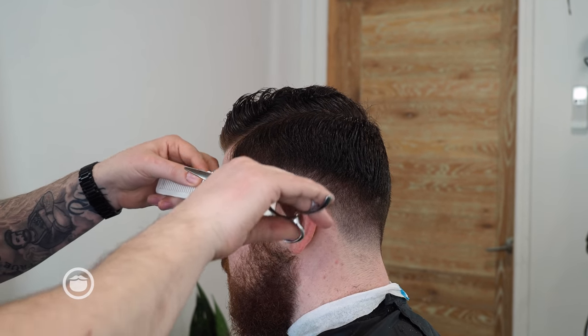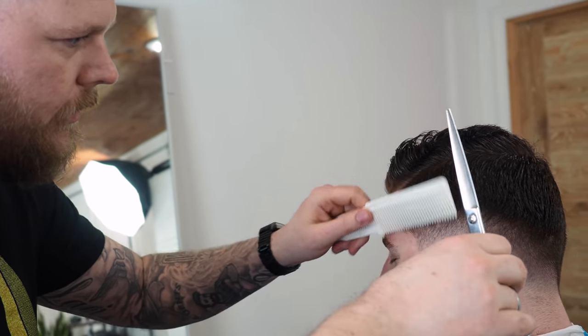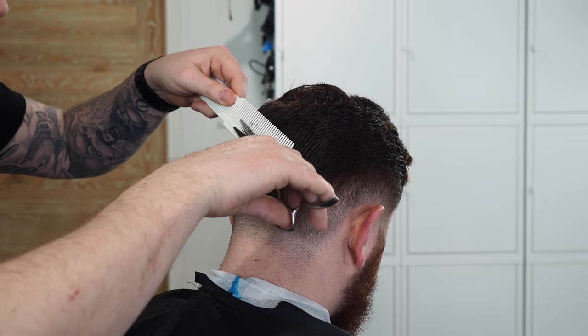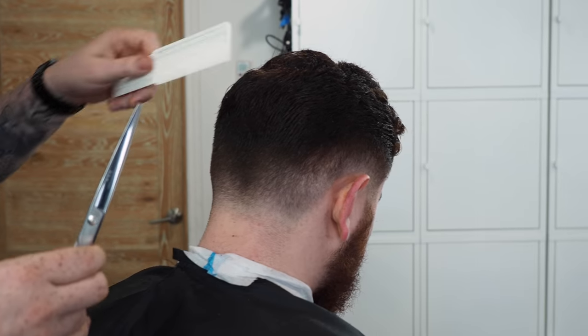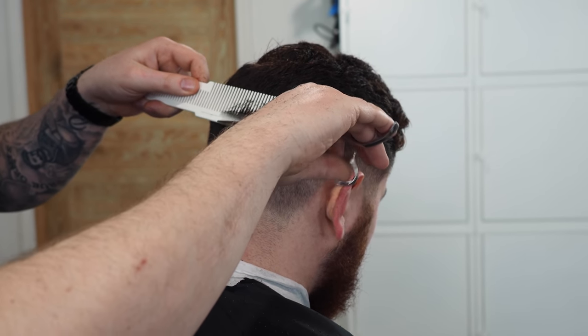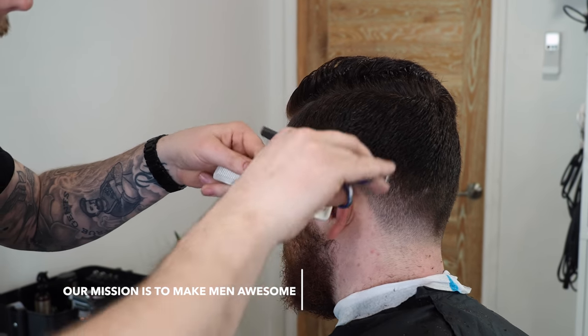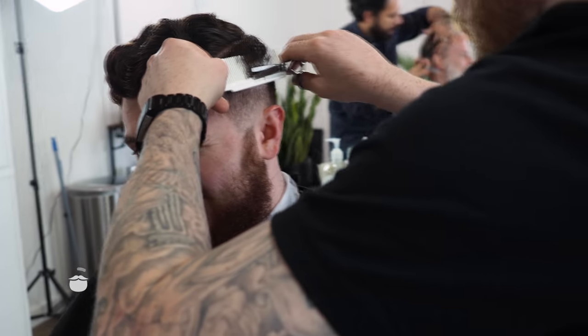I'm getting all the classic cuts today. Everybody wants a side part. It's nice. You've got a scar on the back of your head — I don't know if you know that. What was that from? Snowboarding without a helmet. Snow is softer, isn't it? The tree trunk I hit my head with was not.